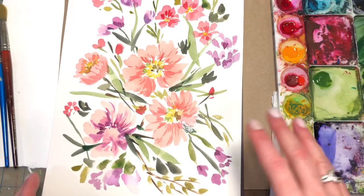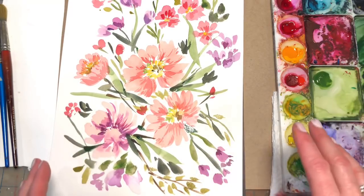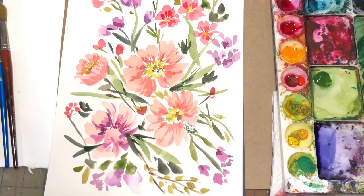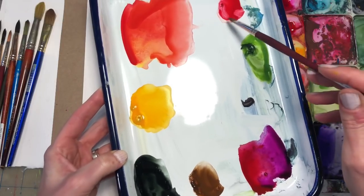Hello everyone. Welcome to my channel. My name is Ellen Kimme Trent. It's Floral Friday, so we're going to do this quick, easy, loose floral today. I'm going to use some of the brushes that I showed in my last tutorial, which is my eight favorite brushes — minus one that I forgot, but you'll see it in this video. Please check it out.